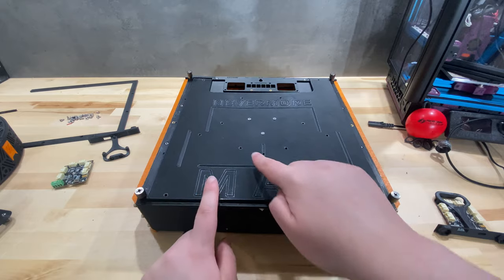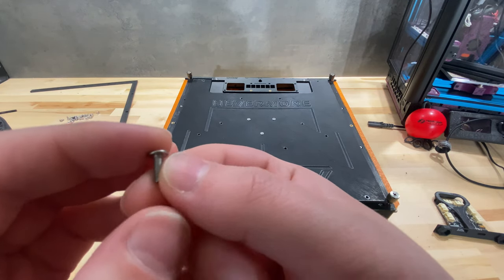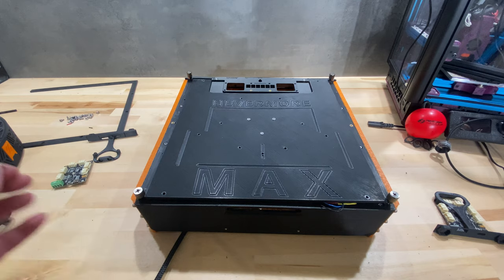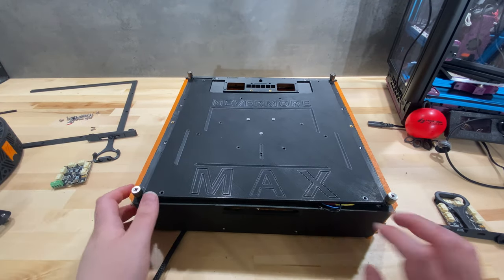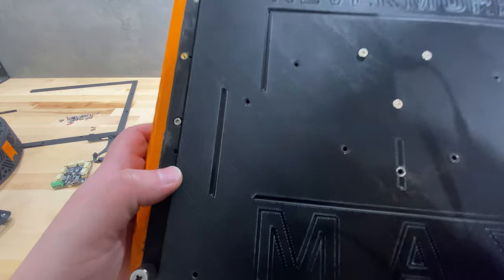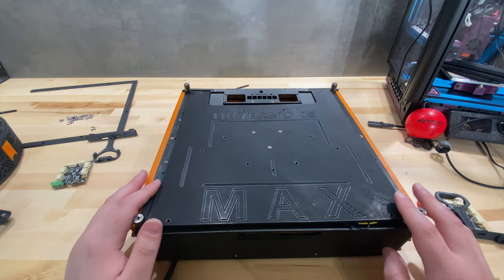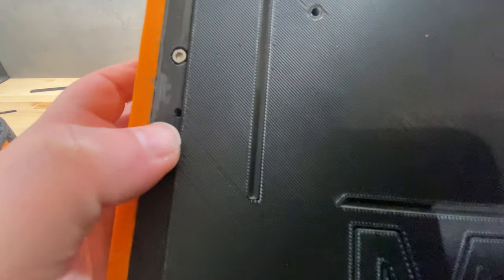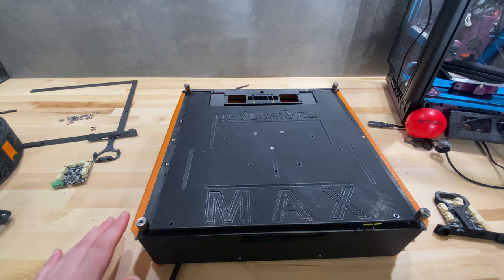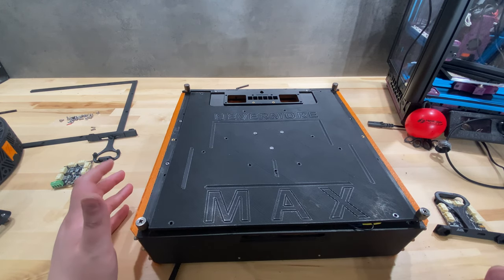The rear panel is screwed in with these fancy screws that aren't easy to source. I found them from China for a lot less — Misumi has them but they're not cheap compared to a regular screw. A lot of those screws go into self-tapped holes on the Nevermore Max v2 frame. I'm not a big fan of that, especially because these self-tapped holes aren't even a perfect circle so you're only tapping into half of it, and it's very easy to strip. But I understand it's designed that way to keep the lowest profile possible.